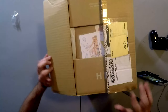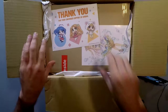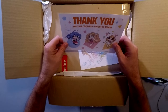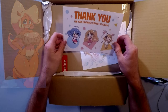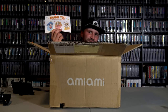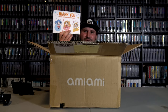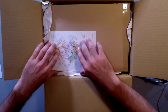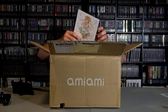There we go! First, we get a thank you card! 'Thank you for your continued support of AmiAmi.' This is actually my first time ordering, so it's not really right for them to say 'continuing the support' — this is literally my first time ordering from you guys. And we get another card: 'Thank you for shopping with us.' You're quite welcome.